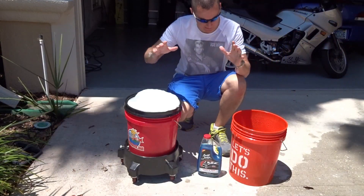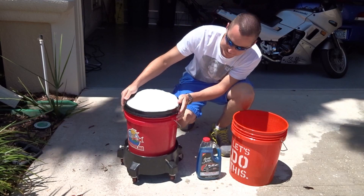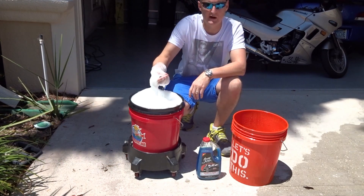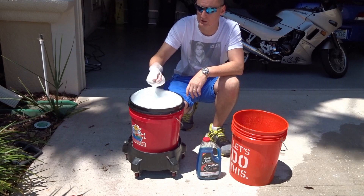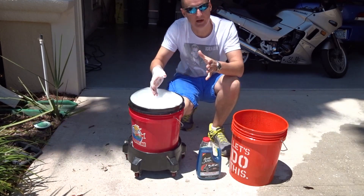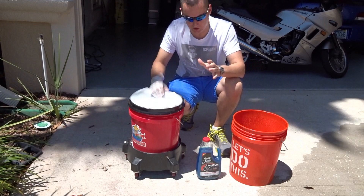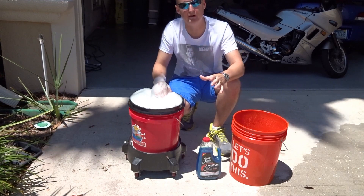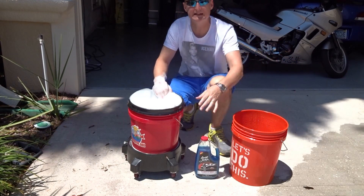All right, guys, here we go. We already have it all set up. I've got my clean water bucket with my Griot's Garage mitt, the Barrett Jackson product, and my AutoGeek rolling bucket — this is where the suds are. Both of them have grit guards. Right now I'm feeling for lubricity. It's actually pretty decent — I'd give it a solid B+ to A- on lubricity. It gives you almost an oily feeling between your fingers. Smell-wise, it has a good clean scent. I can't quite describe it, but I just keep wanting to smell it more. It's not like flowers or any specific scent you'd know from other car care companies, but it's a good clean scent and I do like that. So far, so good.